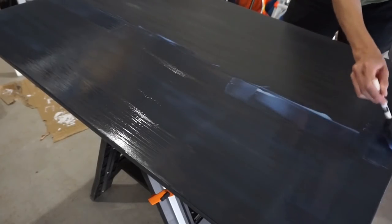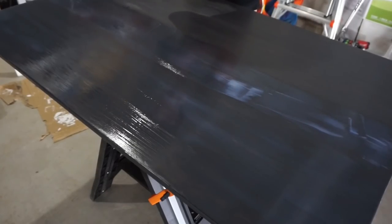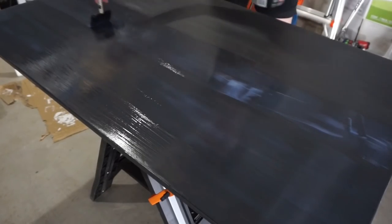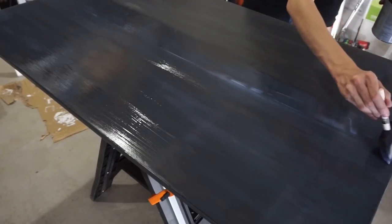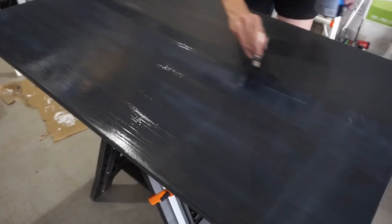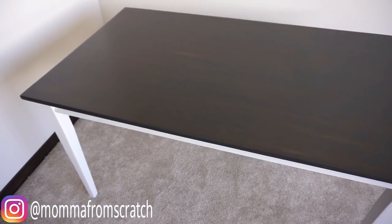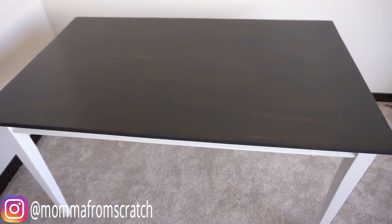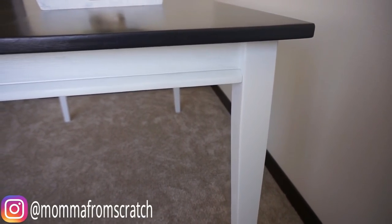I like my surface to be very protected so I'll usually do two coats even if it just says to do one. When applying the finish coat I put it on fairly thick and then go from one side to the other for a nice smooth finish. This is how the table turned out and I could not be happier — it looks absolutely beautiful and it's a great way to transform a regular piece of furniture to fit your decor style.